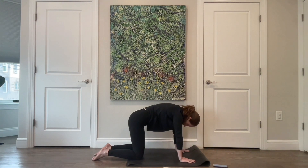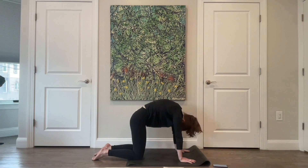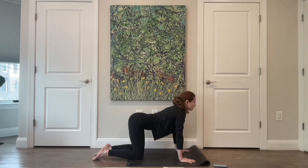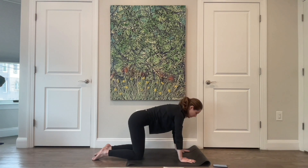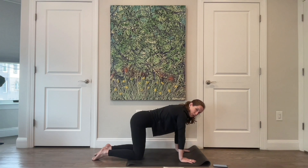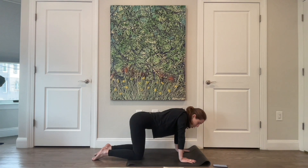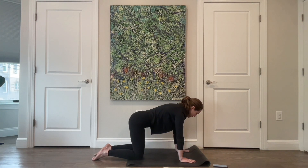Come to center and round your spine up towards the ceiling, then find one more nice extension. Find that nice neutral spine again. Press your hands into the floor and feel your shoulder blades press away from one another, rounding through the upper back while your low back stays the same. Then let your shoulder blades slide towards one another, your sternum drops towards the floor. Lift the sternum, press the shoulder blades away, and let them slide back in — just gliding your shoulder blades along your back, elbows staying nice and straight.